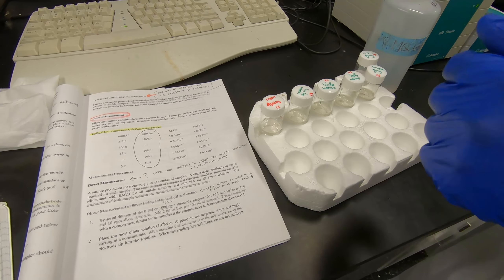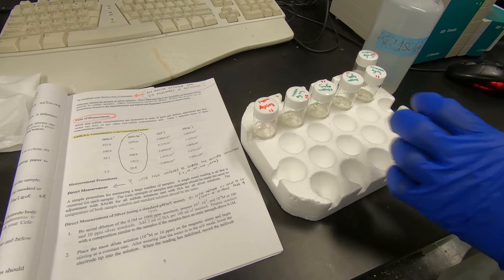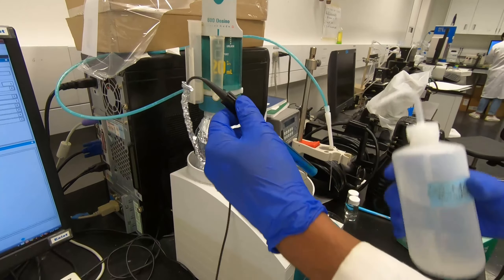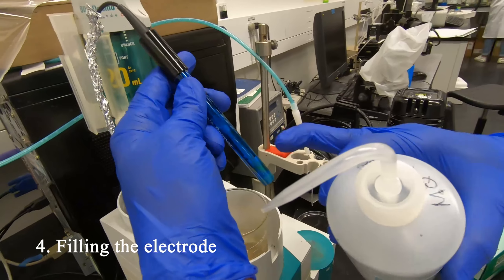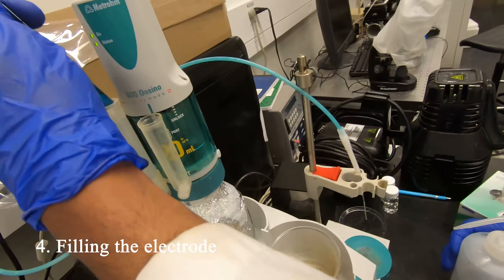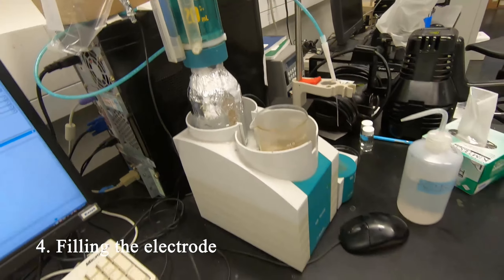This is the electrode. We have to dry it first, wash it with water, make sure it's open, and the electrode solution is okay. Do you need to fill the electrode solution? I think so - it's very low.